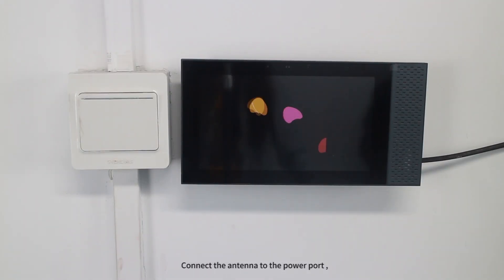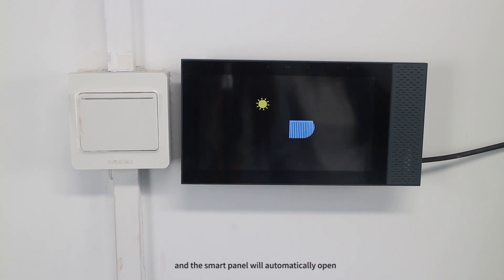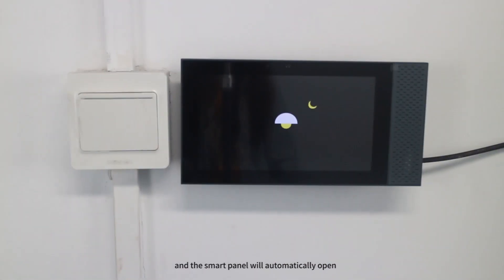Connect the antenna to the power port, turn on the power supply, and the smart panel will automatically open.